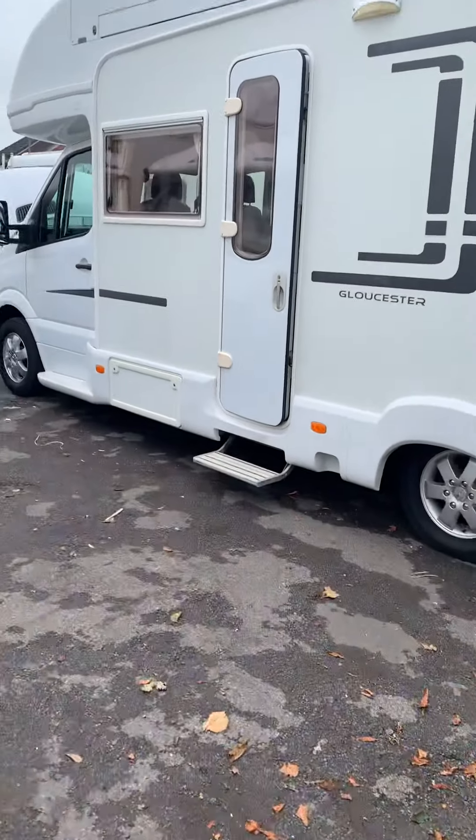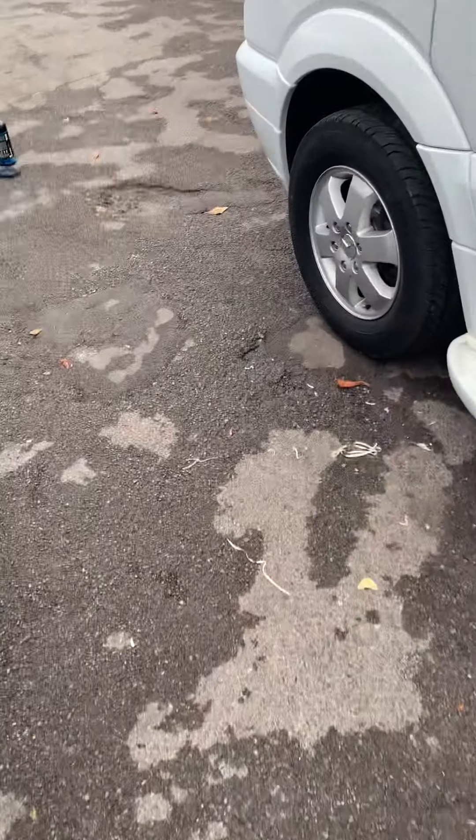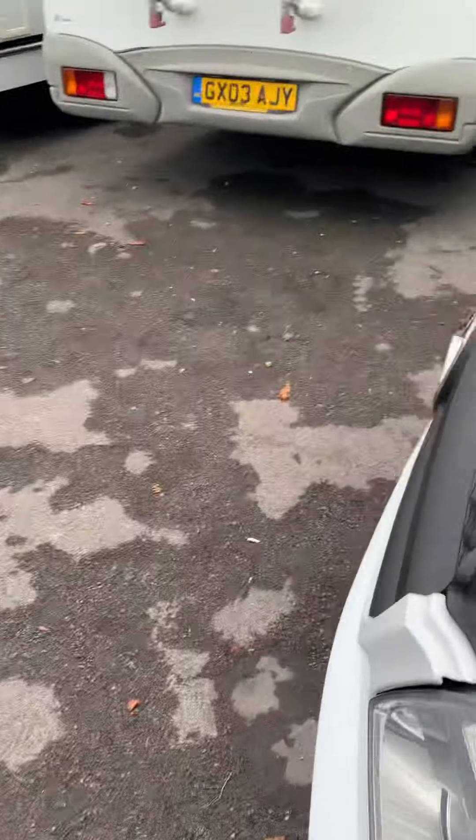Hi guys, Jordan from P&P Campers. Just going to do a handover video on your Auto Sleeper Gloucester. Start on the front, under the bonnet.